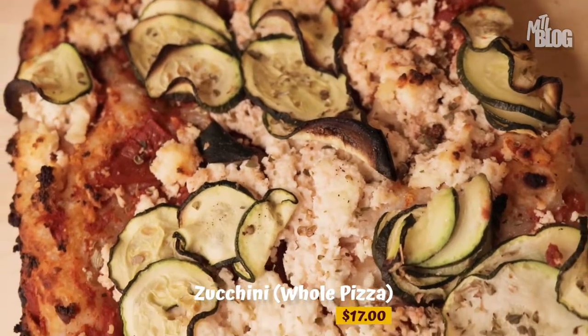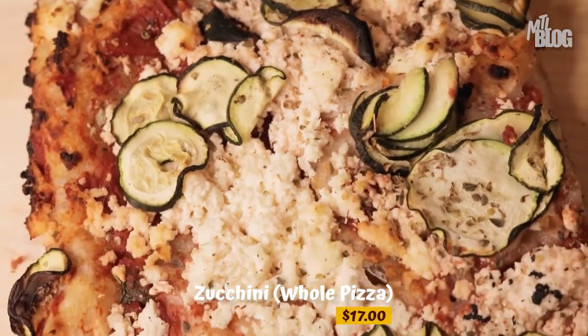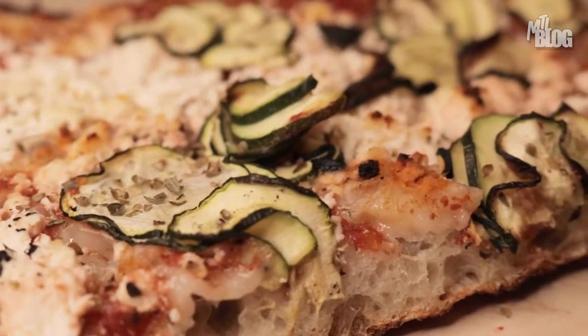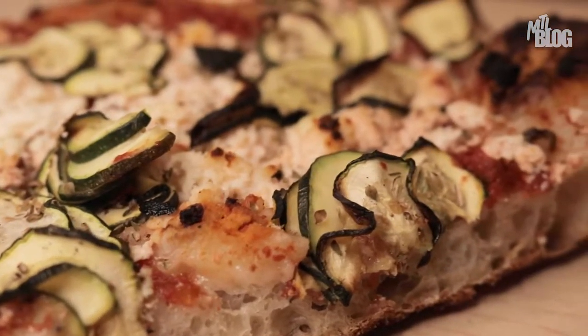Next up I've got the zucchini, which is a beautiful medley of zucchini plus ricotta cheese. Again, keeping it simple. I'm personally not the first person to jump and try to get a vegetarian or vegan pizza, but this is calling my name because it's just different enough that I'm intrigued by how it's gonna taste.